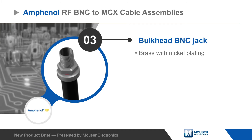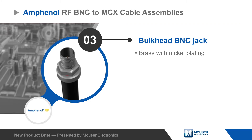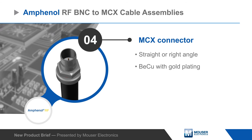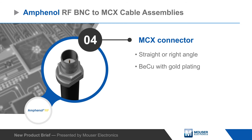The cable assemblies feature a bulkhead BNC jack with a nickel-plated brass construction, making it suitable for panel mounting. The other connector is a straight or right angle MCX connector, which is compact and ideal for connecting to PCBs or other high-density interfaces.